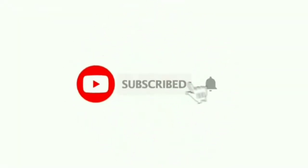Don't forget to check my channel. I'll see you in the next video. Bye bye!